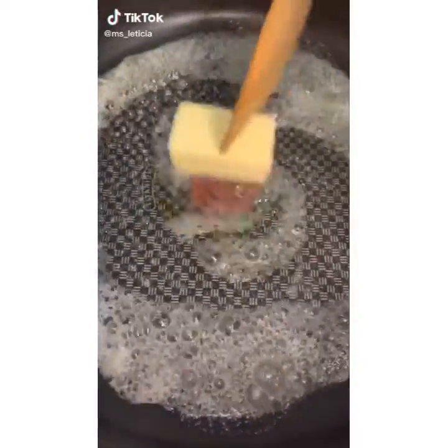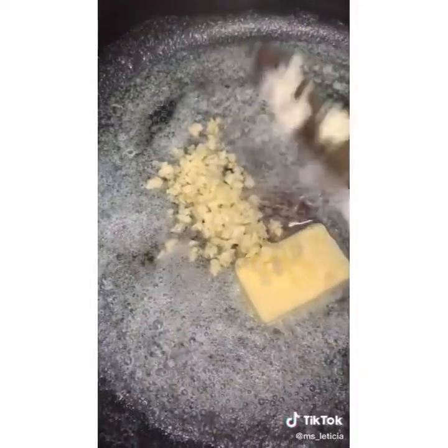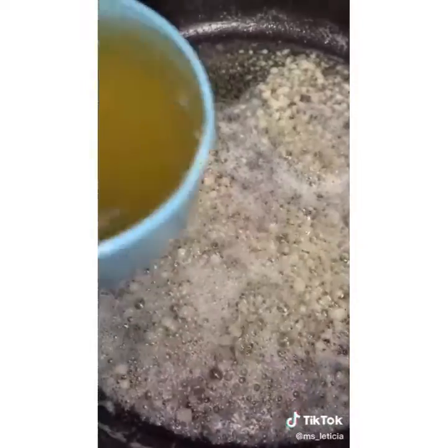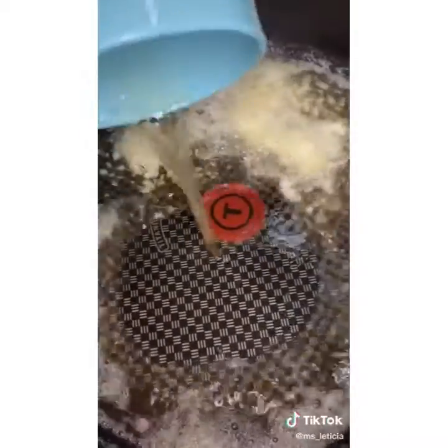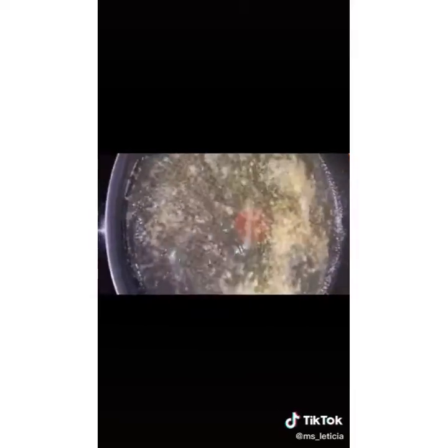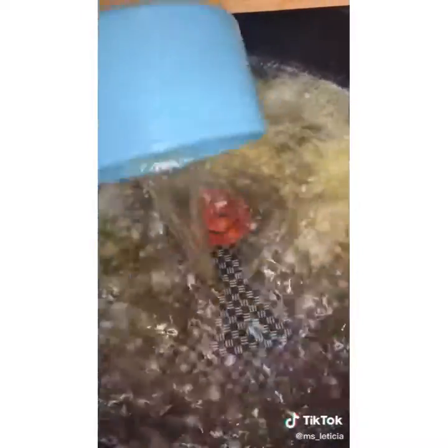Today we're making the super delicious garlic parmesan pasta that you can find all over the internet. Start by melting six tablespoons of butter with eight minced garlic cloves. Now we're going to add four cups of chicken broth — I'm using the salted kind. It looks like a lot of liquid but if you use any less your pasta is not going to cook correctly.